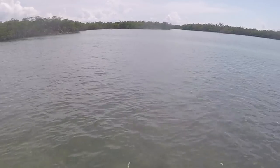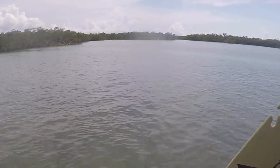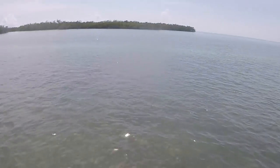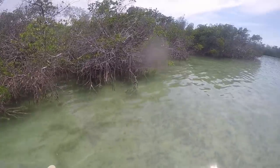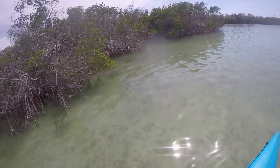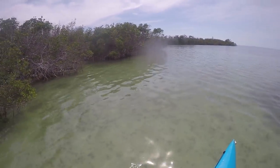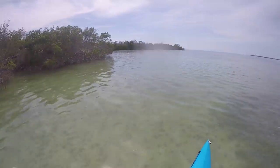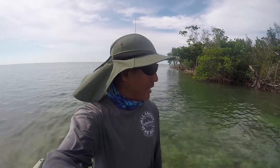Checking out my juvenile tarpon spots and nothing, not even any cuda either. I think we're still a bit early, need to get closer to fall time. Moving on — I just searched five different islands and no mullet, no tarpon. No mullet — that's sad. So I've got to scrape up some other style of fishing and see if we can catch something.